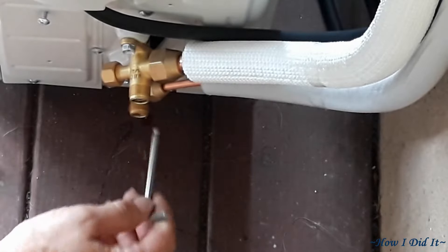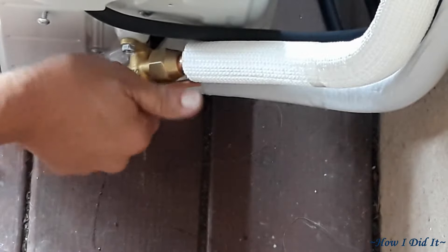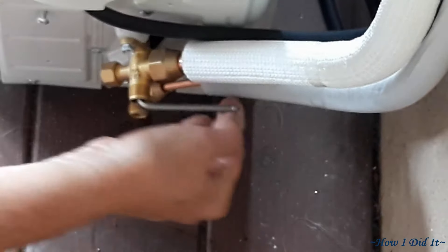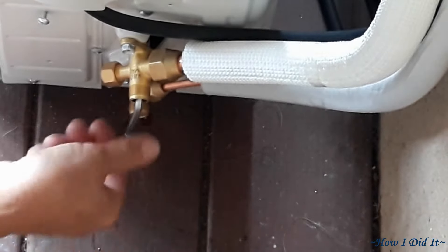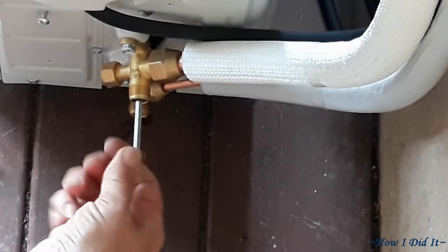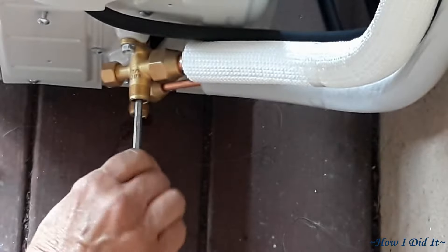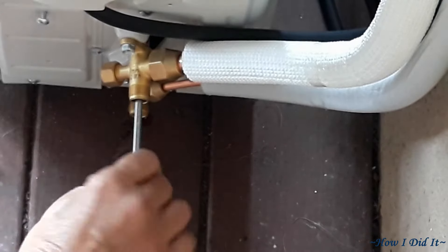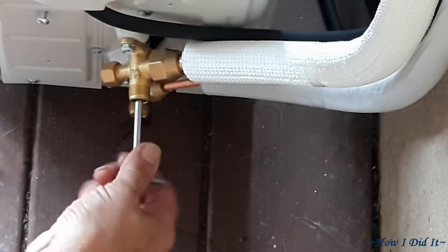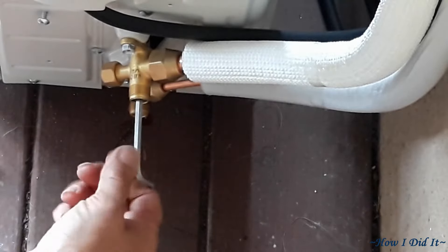You could hear that little hiss — that was the freon releasing and moving up through the system. I opened it all the way and then just ever so slightly gave it maybe a 30th of a turn back, so it's not hard-seated open. That's kind of an old-timer's trick; if I have issues later I'll know I shouldn't have done that. I did the same on the larger line.